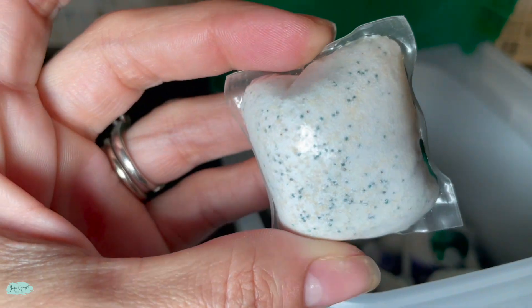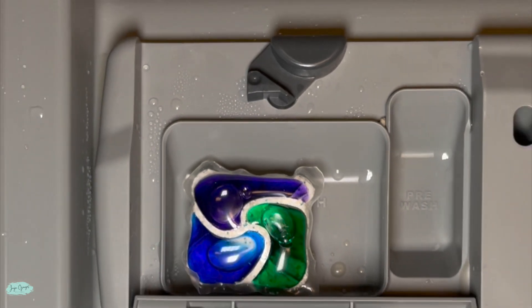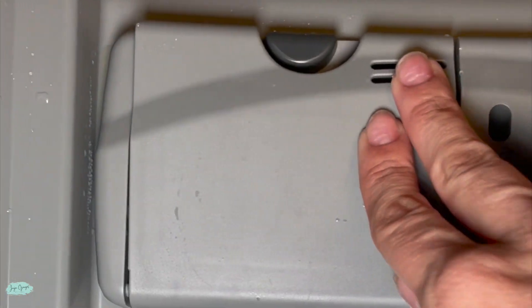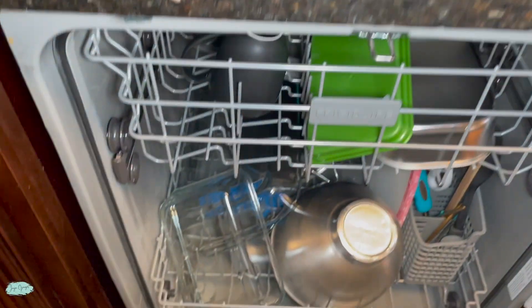But overall it's a good product. I have a lot of dishes every day and I cook quite frequently, and this one does a great job of removing everything. I don't pre-wash my dishes before putting them in the dishwasher, so I need something that is going to be strong enough to remove all of the food from the dishes so that I don't have to re-wash them all over again.